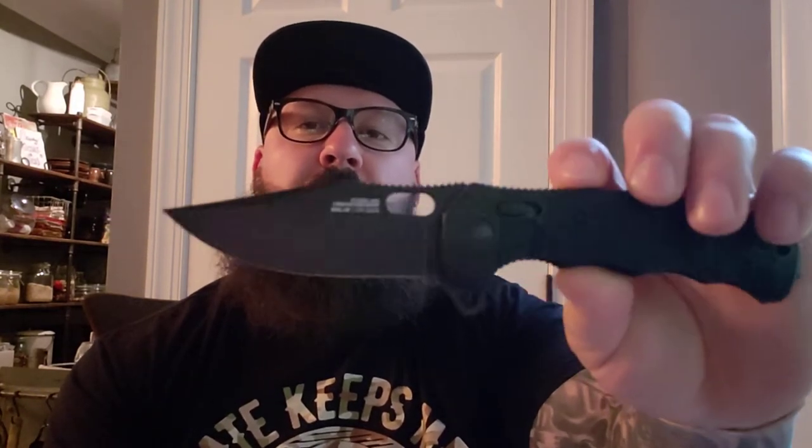First pro: the blade. Classic clip point, very thick — almost a quarter of an inch. You can do a lot with a blade that thick. It's very sharp right out of the box and you can tell it was sharpened well — the edge is consistent throughout. It's S35VN steel, which is apparently a good steel, and the blade is made in America. I just love that classic clip point style with jimping all the way up.